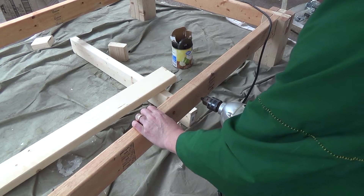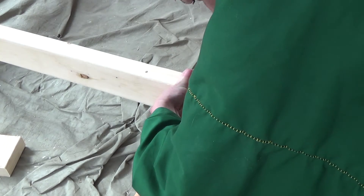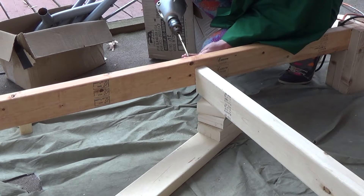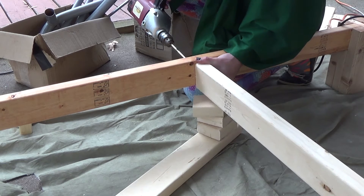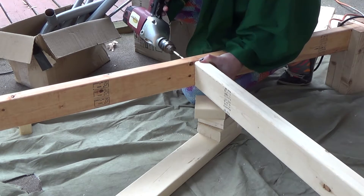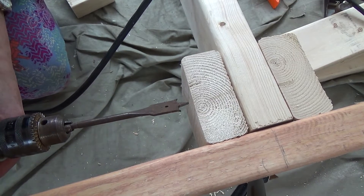I cut it oversized and had to plane it down. To make sort of supportive cross members, I'm cutting blocks of wood that I will drill a hole through and put a large peg — or a large dowel — through, so that it will come apart easily. I just put a temporary screw in to hold these cross members in place.